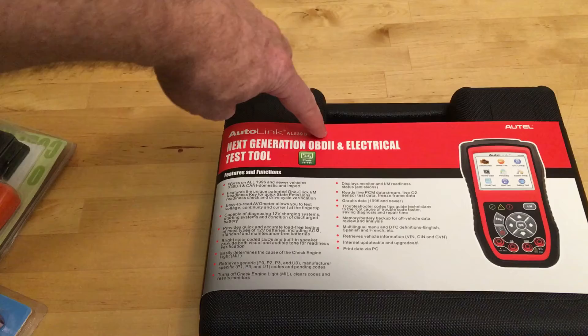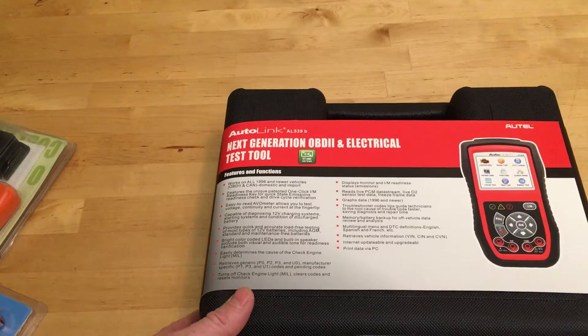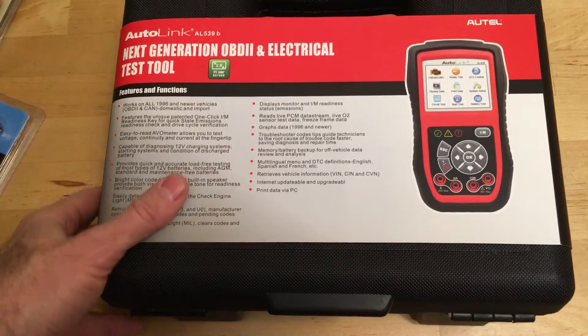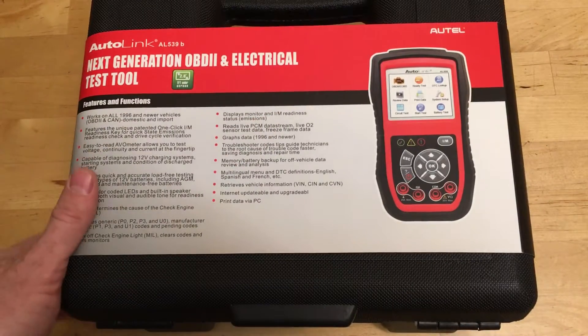So this is an OBD-II scanner, an electrical test tool, and it also tests your battery health. These guys sent me this to test, so we are going to test it on my rare and extremely valuable Swedish automobile and see how it does.